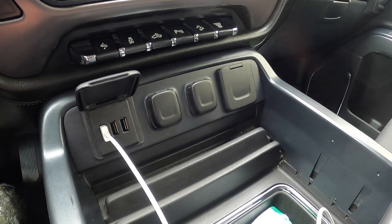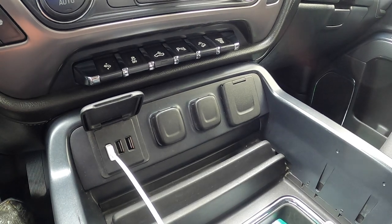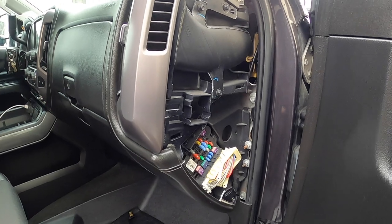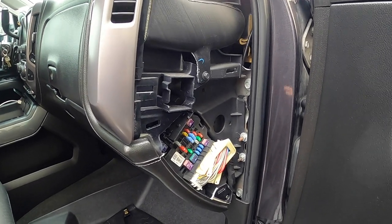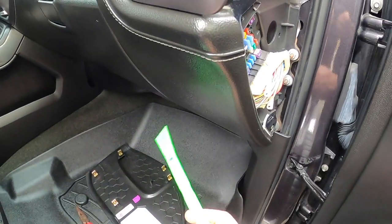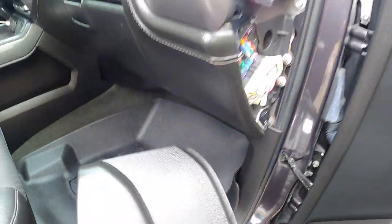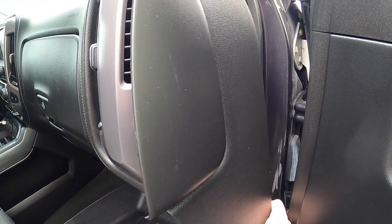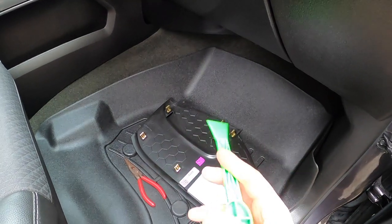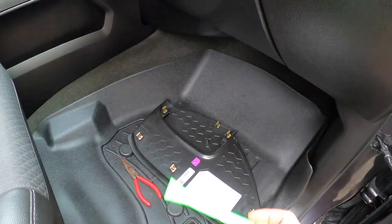The first thing I thought to do was look for the location of the fuse and check it. The USB fuse is on the passenger side of the truck, right up inside the dash. I used one of these little plastic pry tools to help pull the cover off — just pried it off. These little tools are really handy if you're working on a car; you should have them.